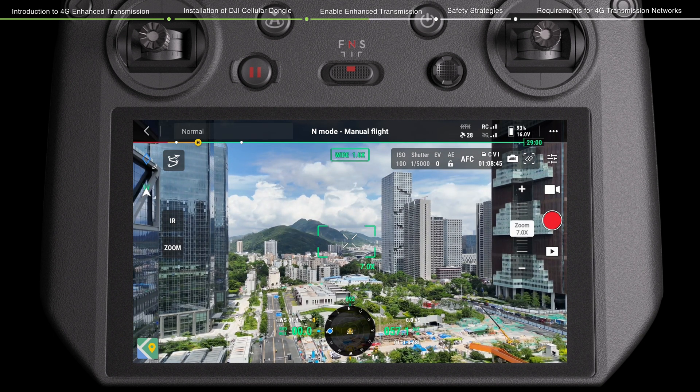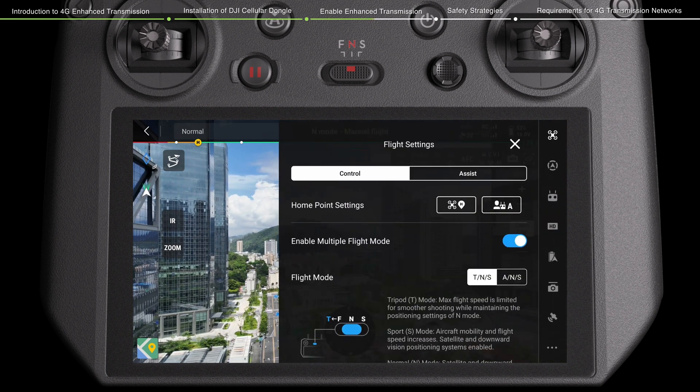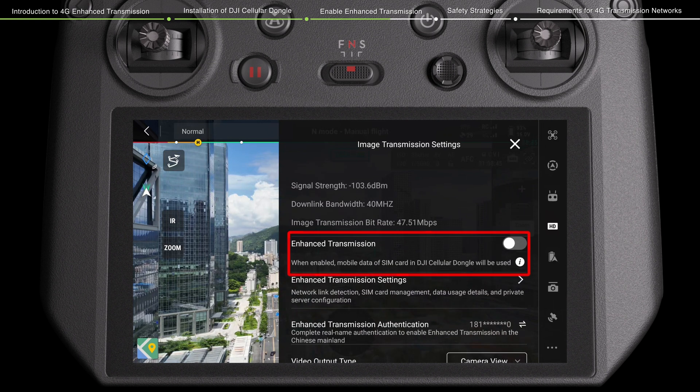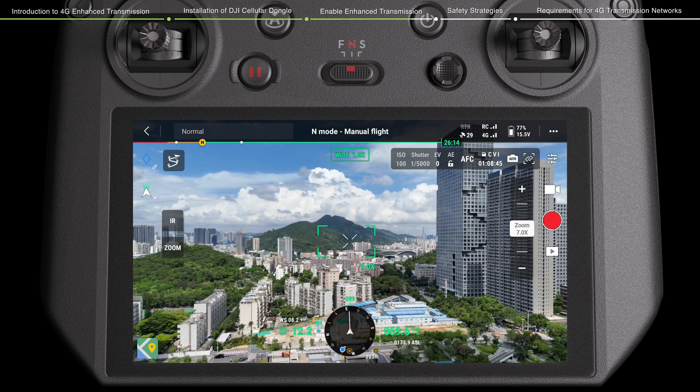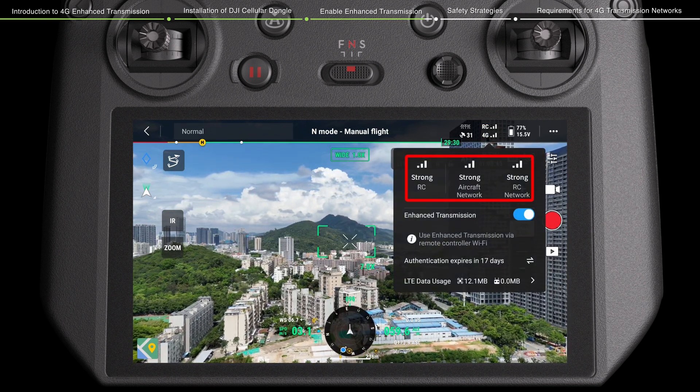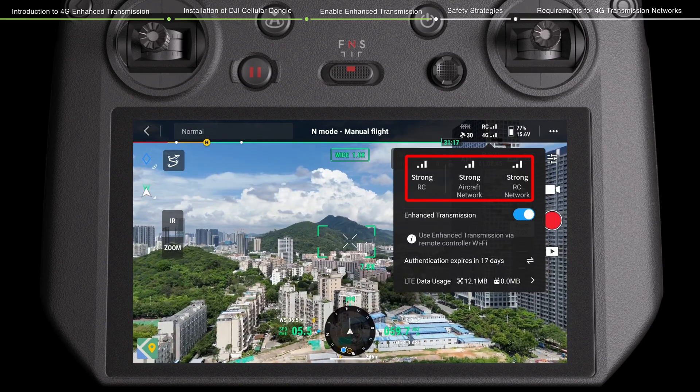Alternatively, on the camera view of DJI Pilot 2, tap the Settings icon to enter the System Settings menu, then tap the Transmission icon and enable or disable Enhanced Transmission on the page. After enabling, make sure to pay attention to the signal strength and fly with caution. Tap the 4G signal icon to review the current signal strength of the remote controller and 4G transmission on the prompt page.